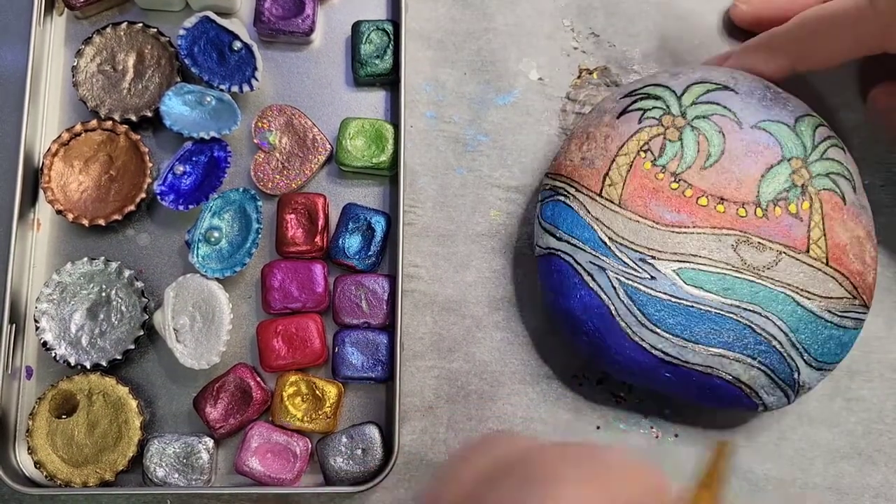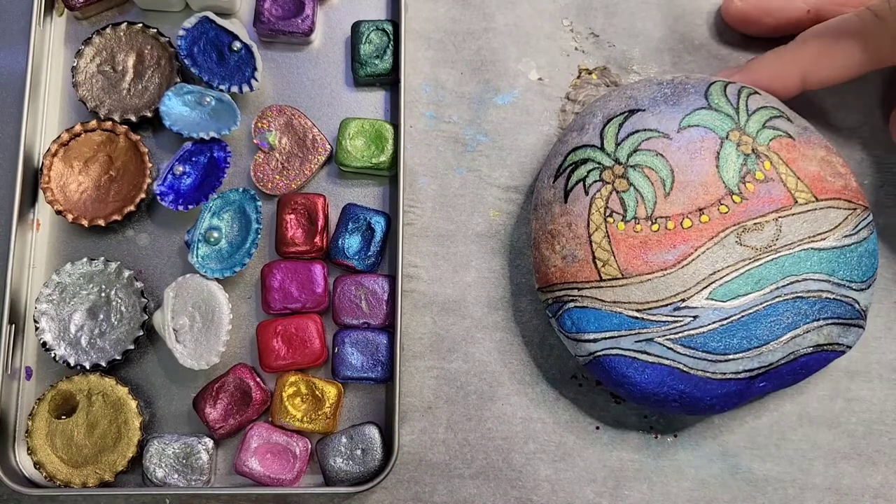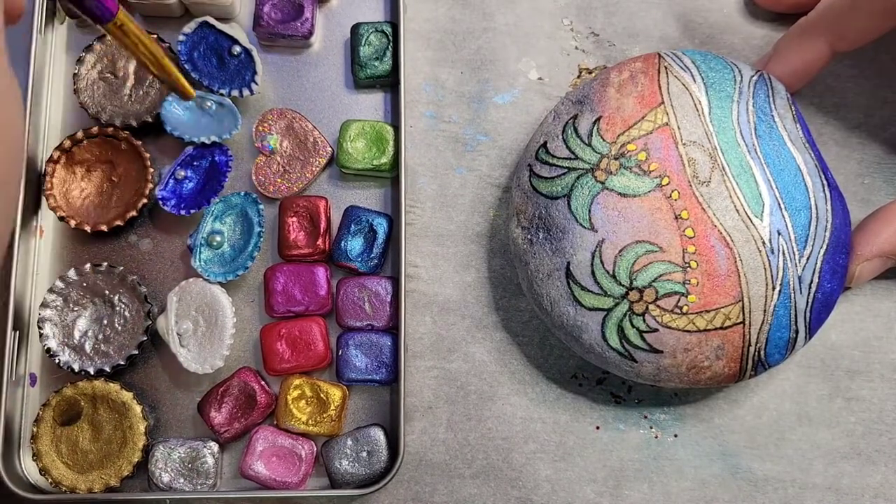I'm just fixing some of the blue now. Like I said, this watercolor is super pigmented, so fixing mistakes and stuff is super easy.